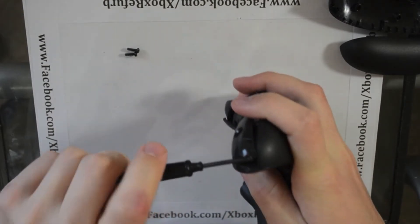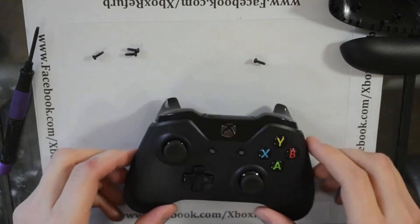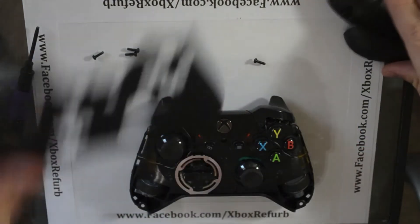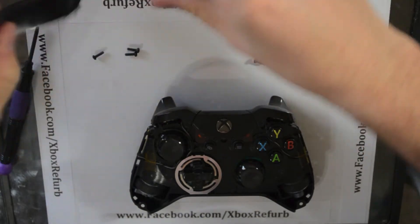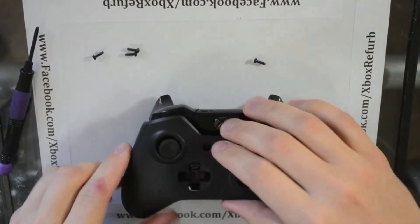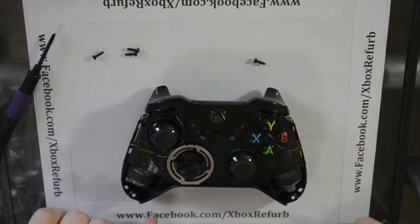If you check out my Facebook page, you can see where I already put PlayStation 3 style thumbsticks on that controller that I put the paddles on. So once you get that apart, this faceplate just lifts off and you get the exposed inside of the controller.